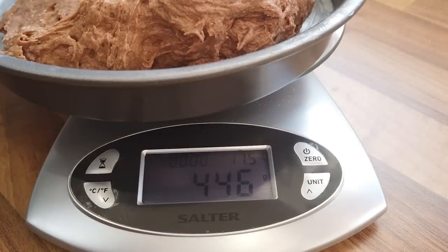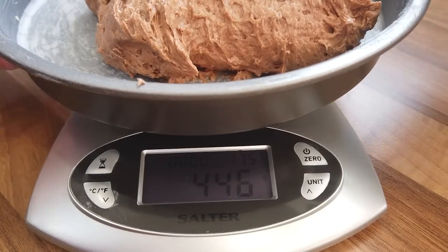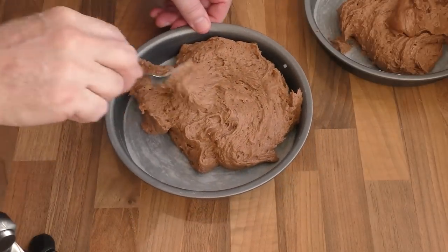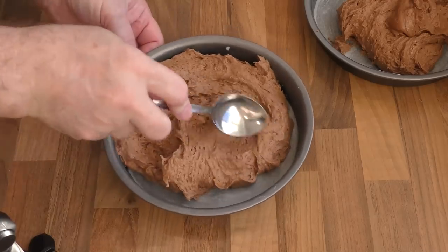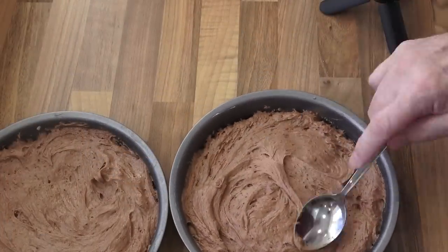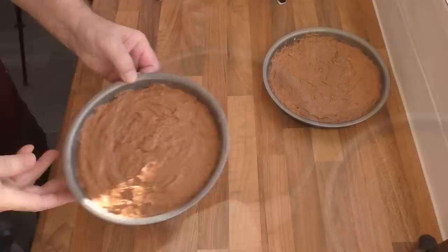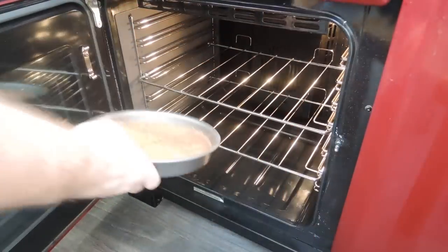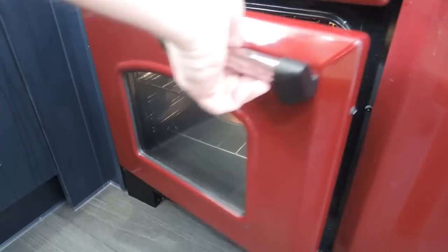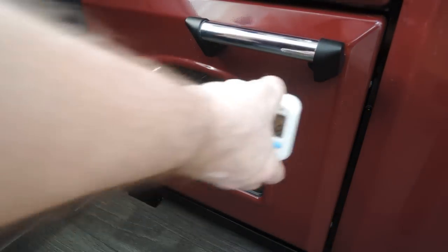As you can see mine is working out at 446 grams in each tin. Now spread the batter out and level it off — I like to use the back of a dessert spoon. Just get it somewhere near level; it will level itself out in the oven. Once that's done, give the tins a good sharp slap on the bench — that'll get rid of any of the larger air bubbles. Right, they're ready to bake. Get them into your preheated oven and set your timer for 25 minutes.